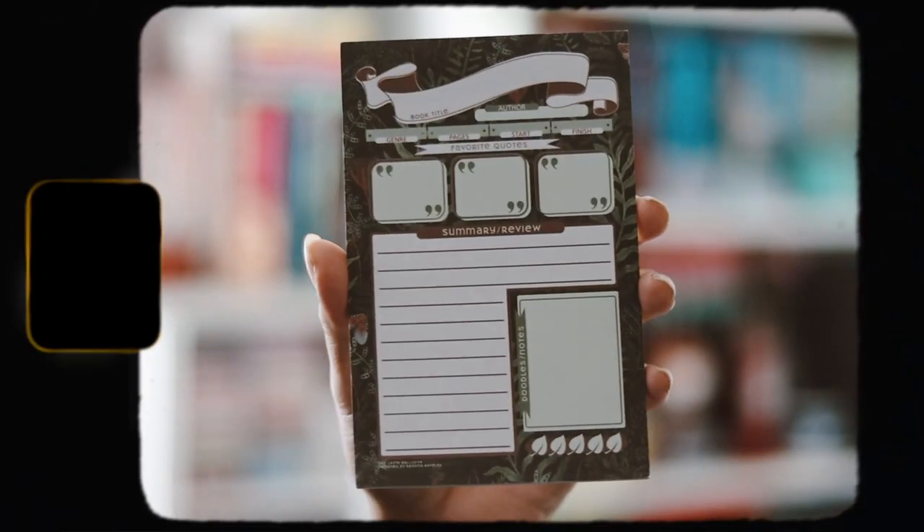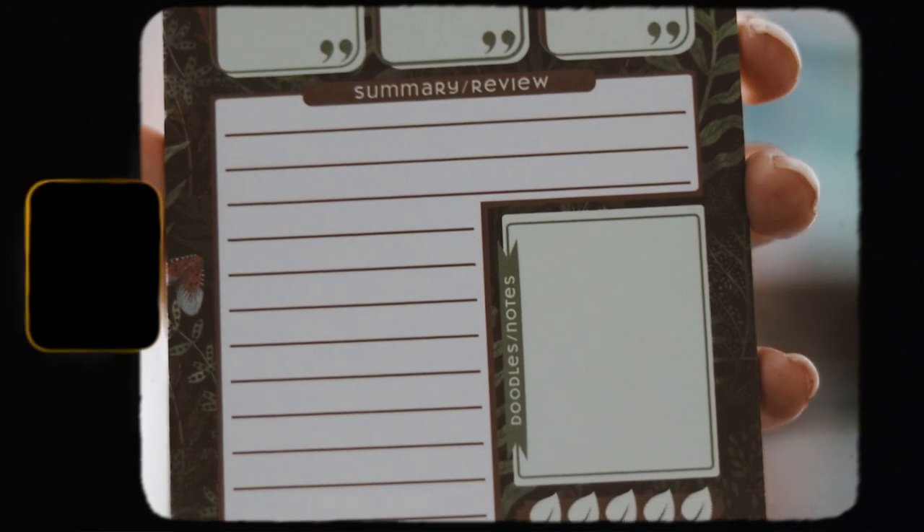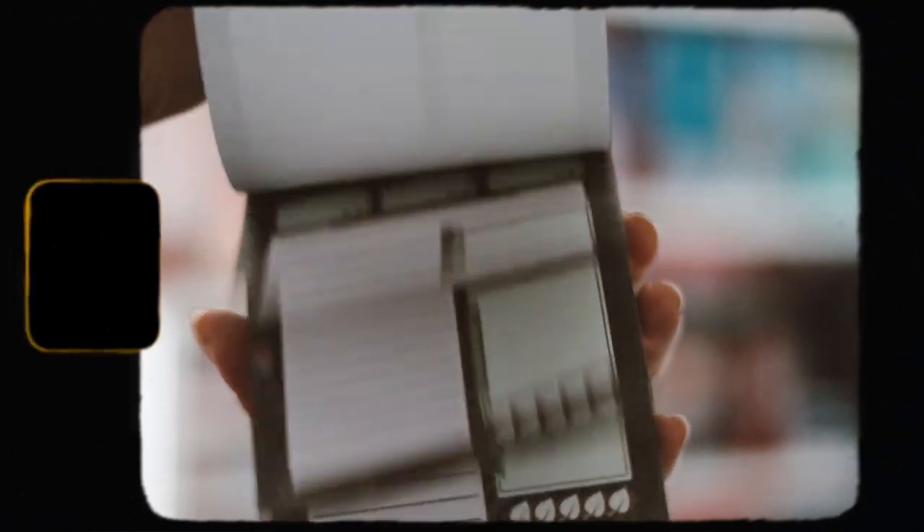Moving on, we have a little post-it tab notepad. There aren't that many tabs on it, but it's designed to review books — sticky tabs you can rip and place wherever. That's pretty cool. I do like it, but I wish they had just done a journal, because I know Fairyloot and Lumcrate when they do these review items they put them in a journal. So that's what I wish they did, but it's okay. I like the design and the colors — it's pretty nice.